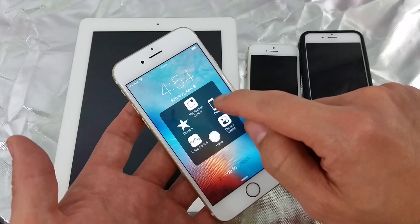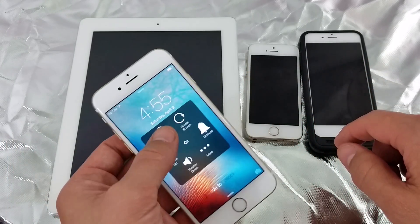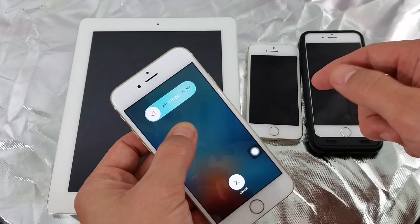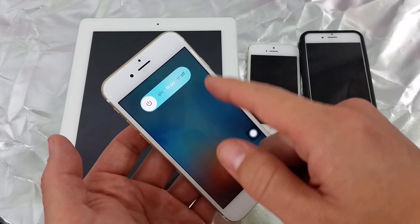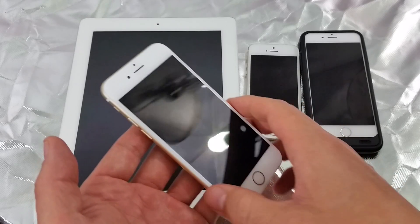This time, press and hold Lock Screen just like you would with your regular power button. Wait until the slider pops up and simply slide to turn it off. And that's pretty much it — any questions, just comment below.